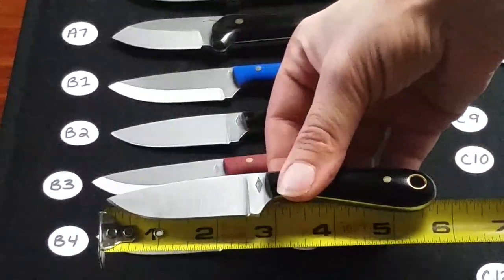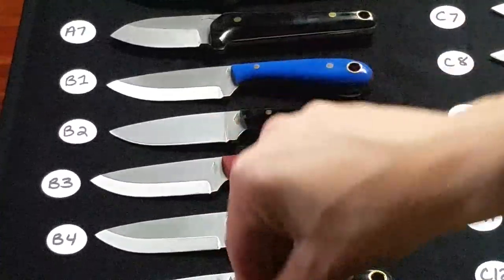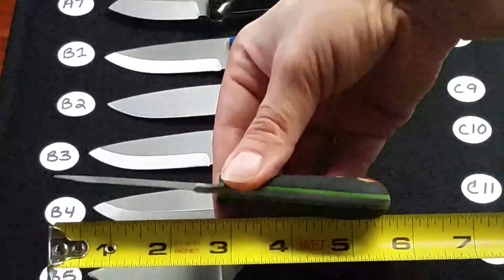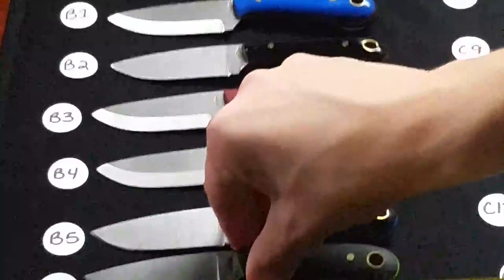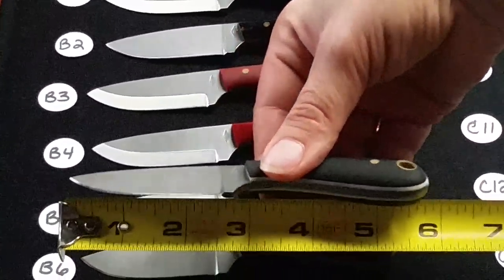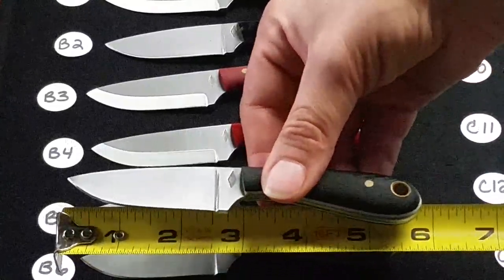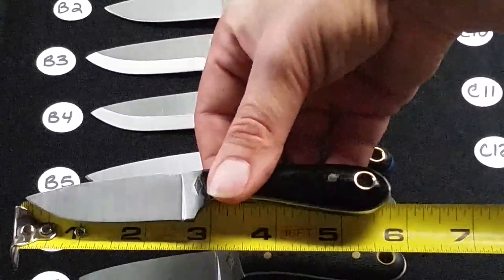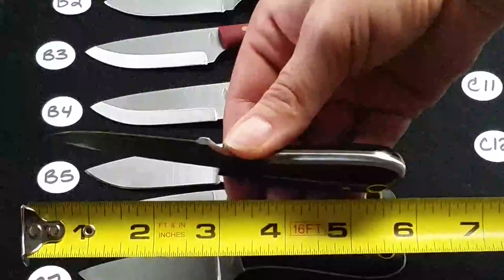B5 is a flat grind Frontier First, black polished with blue liners. B6 is a flat grind Frontier First with black bead blasted handles and neon green liners. B7 is a flat grind Frontier First — black bead blasted G10 with white liners. B8 is a flat grind Frontier First in black polished G10 with coyote brown liners.